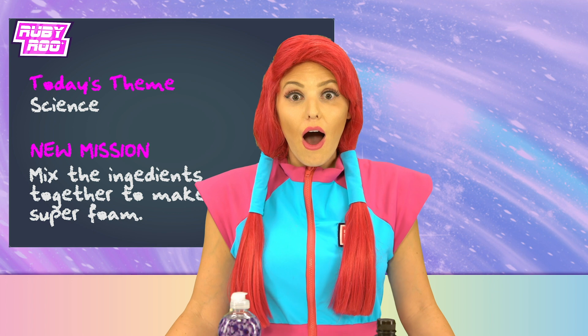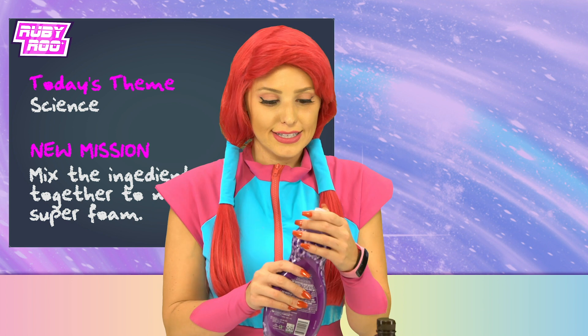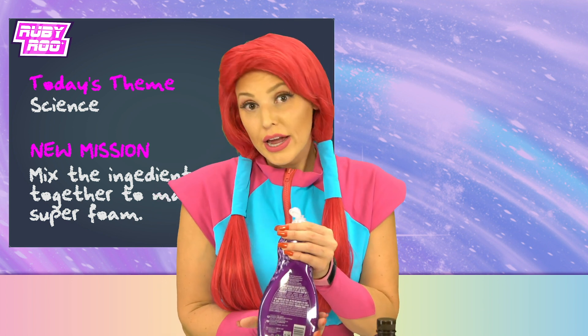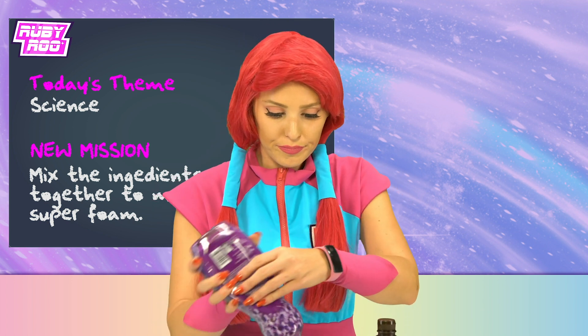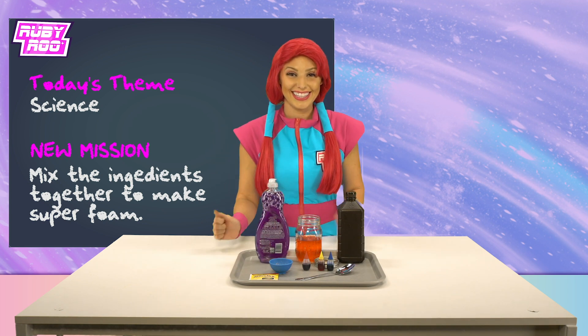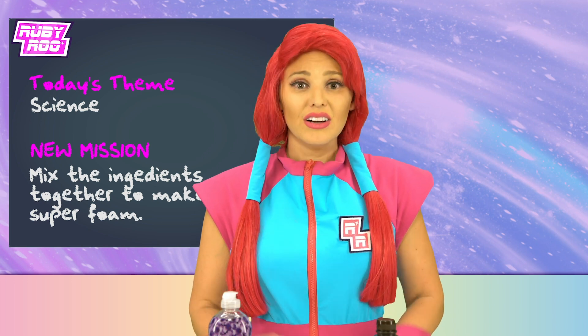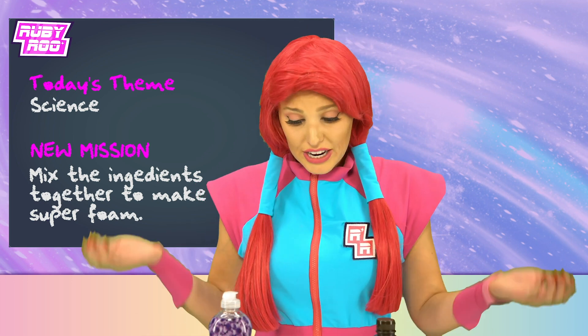It's not looking very foamy, is it? Well, soapy water gets foamy, right, Rubik? So maybe if we add some of this liquid soap, it will turn into super foam. Oh, Rubik, I don't think it's working. What do we do now?